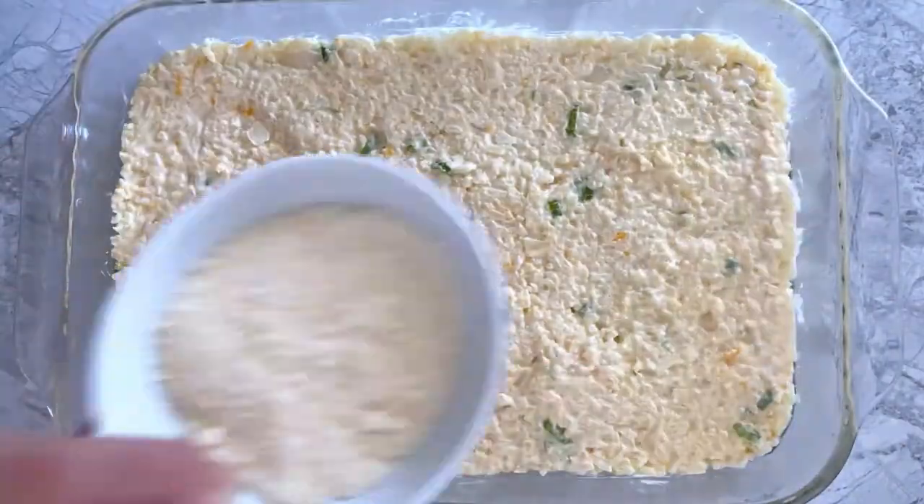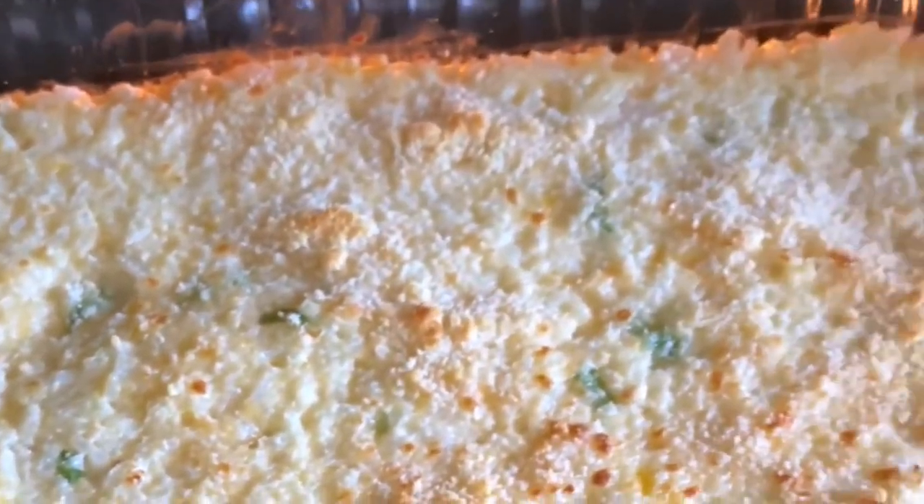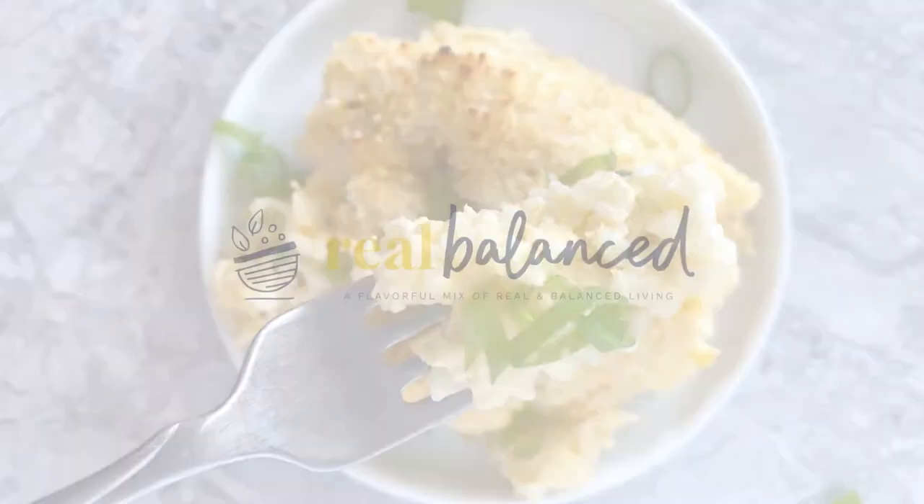Transfer that to a pan and spread it into an even layer before sprinkling on some grated parmesan, then baking at 450 degrees for about eight minutes, then broiling for about one to two minutes. Garnish with some green onions and serve!